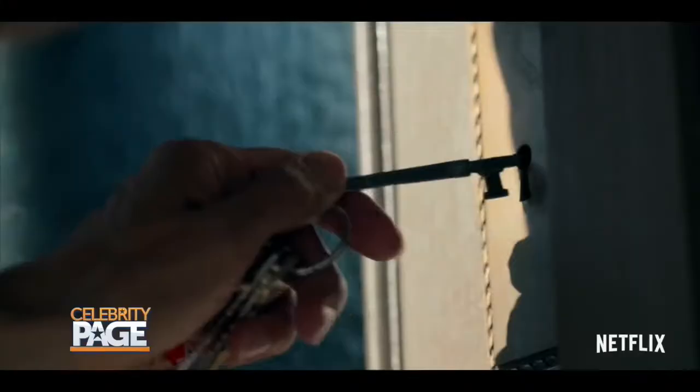We told you not to screw around with the keys. Lock and Key is streaming now. Enter at your own risk.